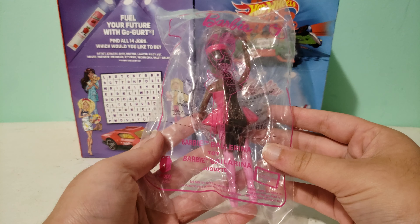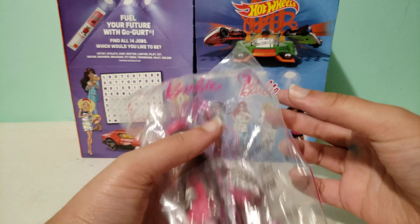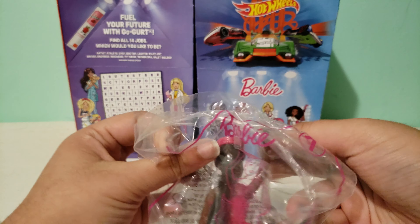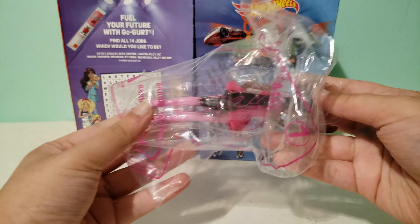Hi guys, today I have Barbie Happy Meal Toy number 7 and this is Barbie Ballerina. Before I forget to mention, I have more than 700 Happy Meal Toy videos on my channel and you can watch them all in my Happy Meal playlist.